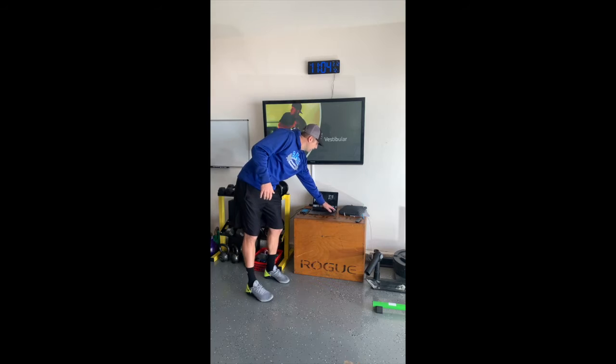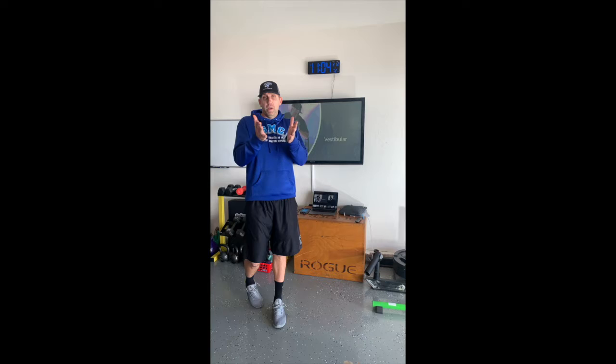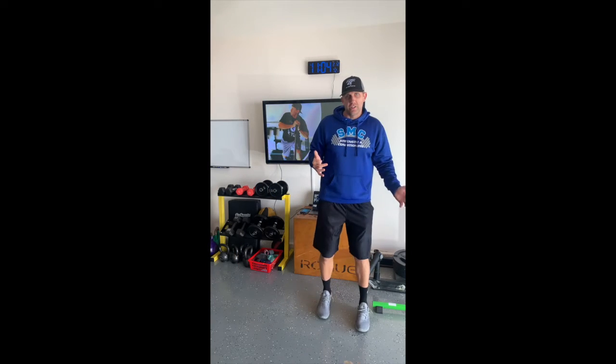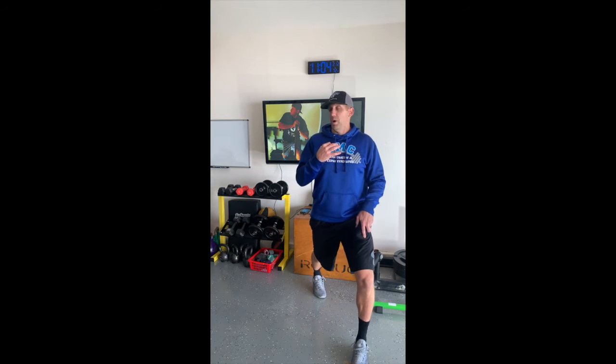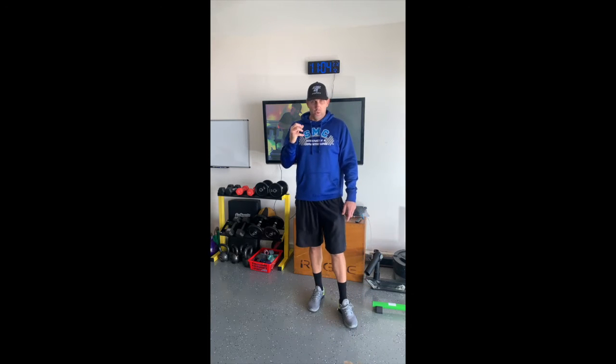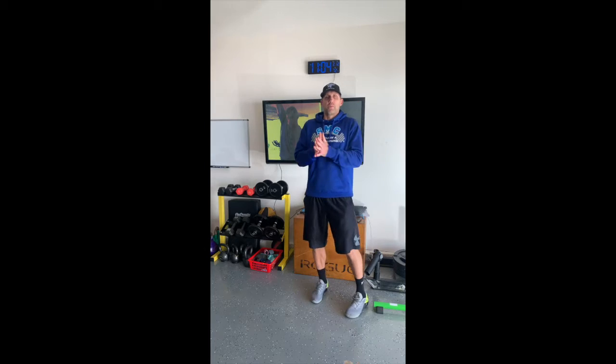Next: the vestibular system. This gets more complicated, but here's a basic one — close your eyes during a split stance and add head movement. I'm taking away the visual and challenging the vestibular system simultaneously. Head movement in different directions is an easy starting point, especially during yielding isometrics where you're going for time duration and just holding it.